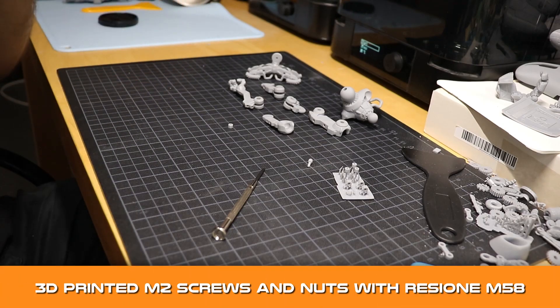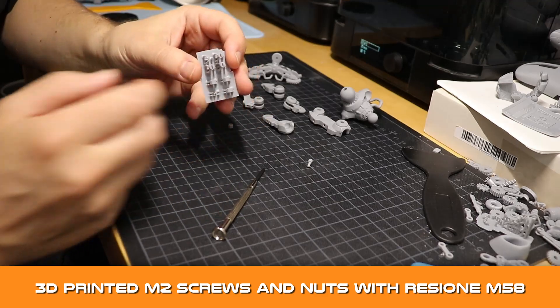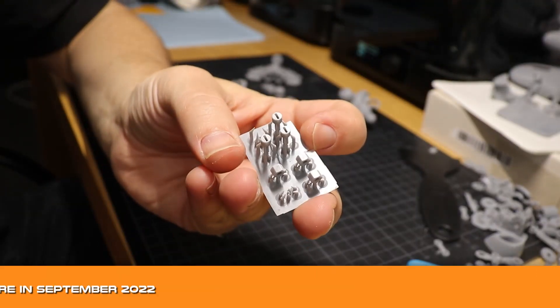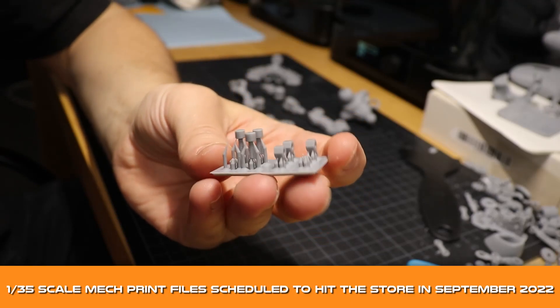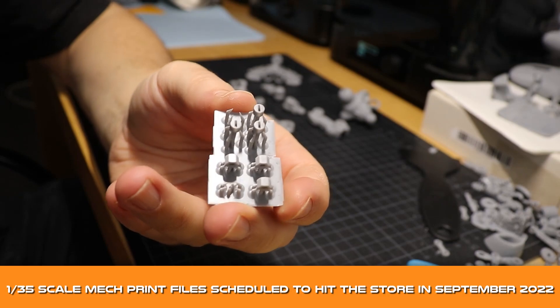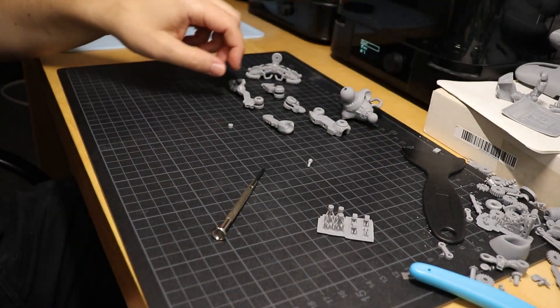I've got another small update for you. For everyone who cannot instantly get their hands on the M2 screws for the upcoming 135 mag prints, I'll be adding these custom-made M2 size printable screws and nuts so you can get started right away.